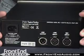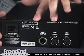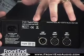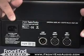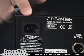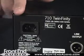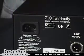Turning the Twinfinity 710 around, we can see that Universal Audio is using XLR inputs for the line and mic inputs and also for the output section. The power supply on the 710 can handle anywhere from 100 to 240 volts AC, referencing 50 or 60 hertz. So international customers, you're covered when you purchase from Front End Audio with that.